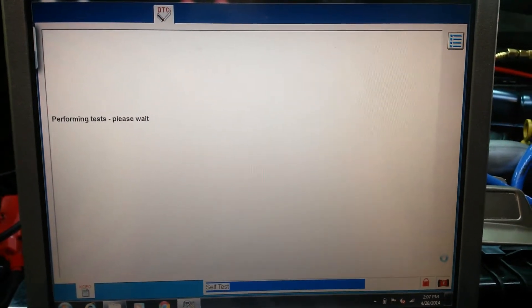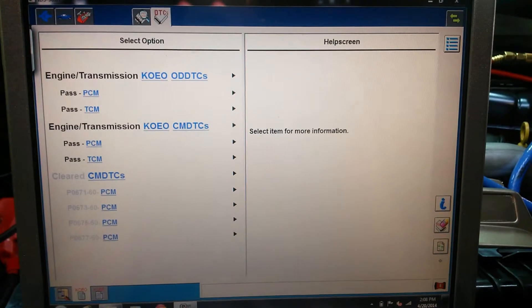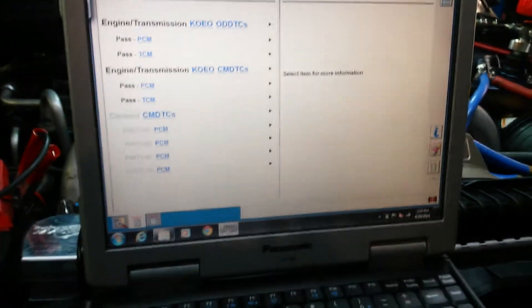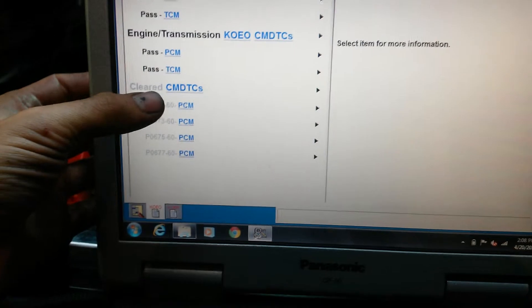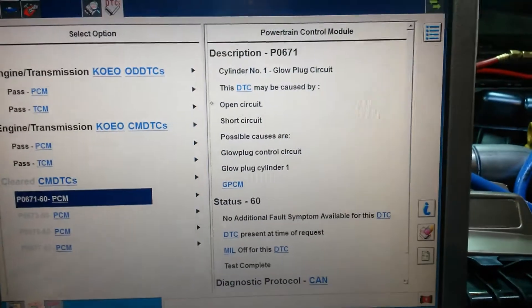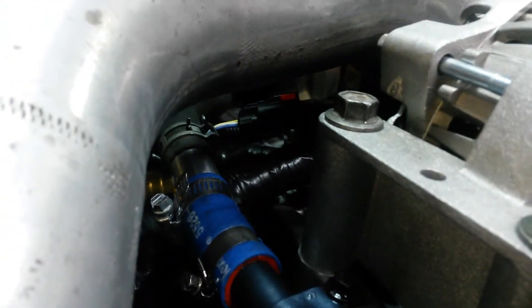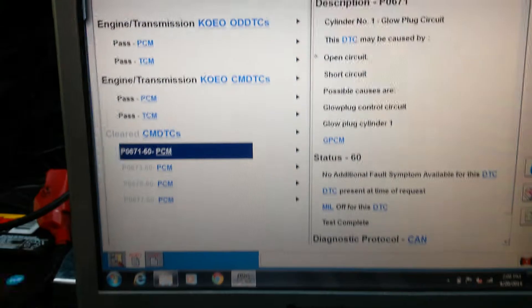On Auto Ingenuity you can run a key on engine off test as well. A lot of times you'll get an EGR failure code if you have an EGR delete, depending on your flash. When I first ran this I got a glow plug control module error — my odd bank was showing no connection — and sure enough I checked my plug. I had made a YouTube video on how to test your glow plugs using the harnesses and forgot to plug it back in. That's why it's important to run this test.